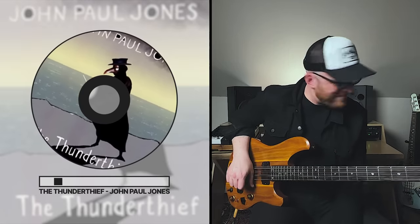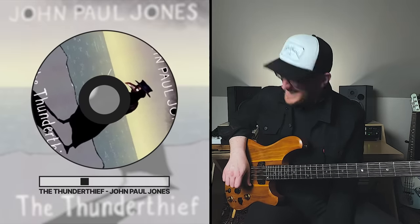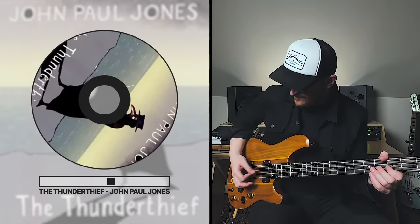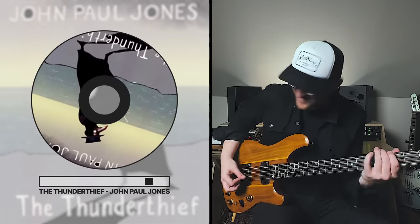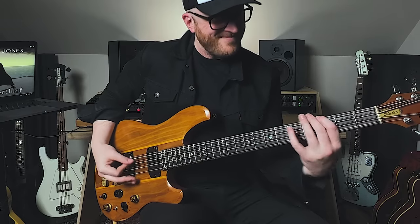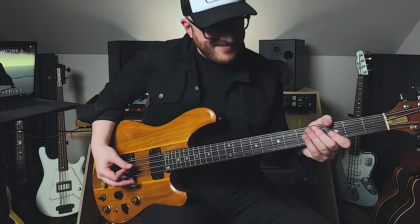Check this riff out. Let me slow that down and play it for you. A lot of bouncing off of open strings with this stuff — flat, bouncing to that open A.